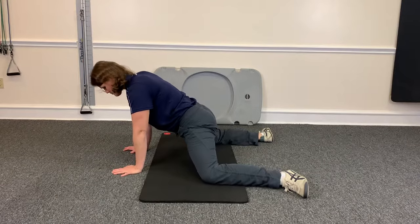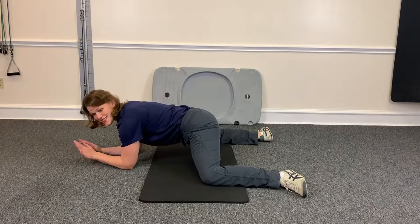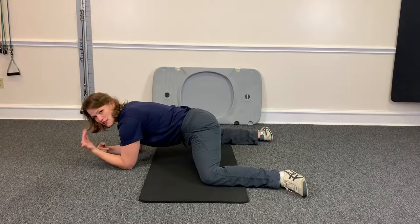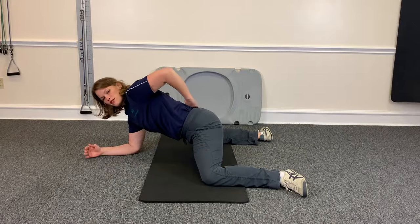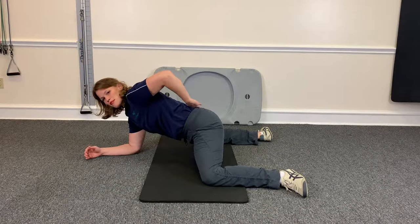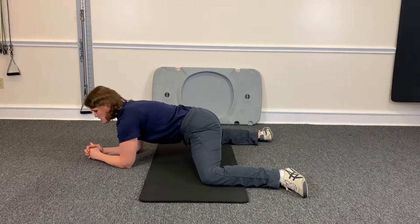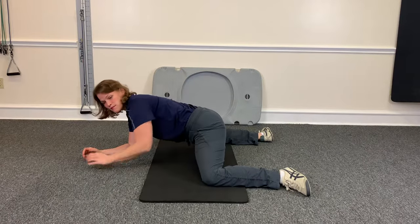So then you come on down onto your forearms, and this might be enough of a stretch for some people. You can just stretch here, but I like to kind of rock in and out. You want to keep your spine in a neutral position, keeping that natural curve — you don't want to round out your spine when you're doing this. Keep your back in neutral and shins parallel.